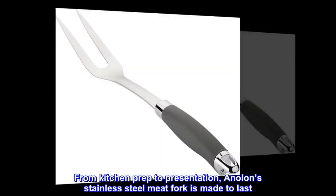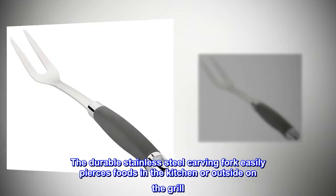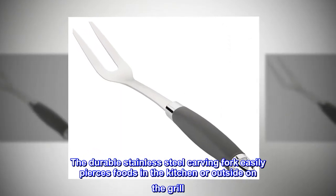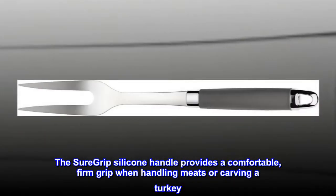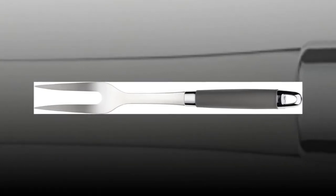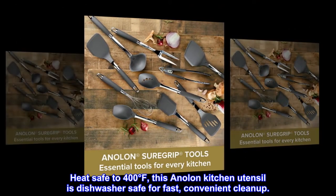From kitchen prep to presentation, Anilon's stainless steel meat fork is made to last. The durable stainless steel carving fork easily pierces foods in the kitchen or outside on the grill. The sure grip silicone handle provides a comfortable, firm grip when handling meats or carving a turkey. Heat safe to 400 degrees Fahrenheit, this Anilon kitchen utensil is dishwasher safe for fast, convenient cleanup.